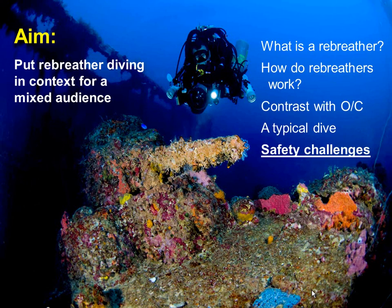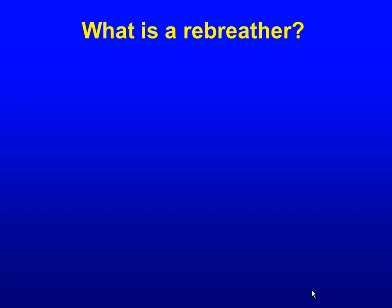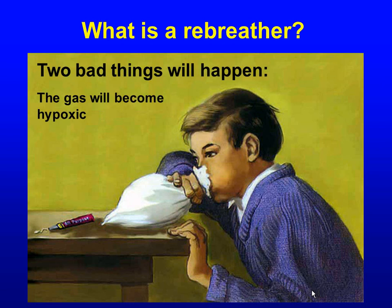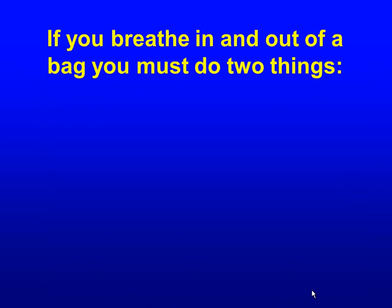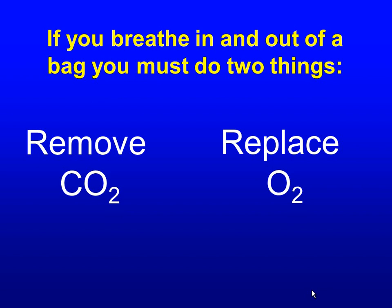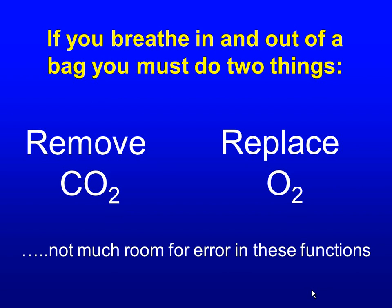My final comments on safety challenges — I really do not want to give the impression that I think rebreathing is an inappropriate thing to do. It's just that we are a responsible community, so we're going to address these things. The first question to ask is: what is a rebreather? At the simplest level, a rebreather is breathing in and out of a bag. If you breathe in and out of a bag, two bad things are going to happen: you're going to deplete the oxygen, and carbon dioxide that you produce will build up. So you have to do two things: remove the carbon dioxide and replace the oxygen that you metabolise. There's not much room for error in performing those functions — that's what rebreathers have to do, and they have to do it accurately and well.